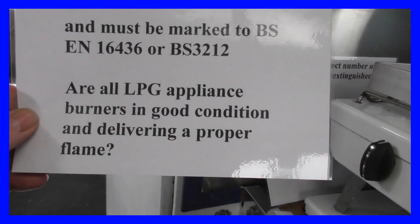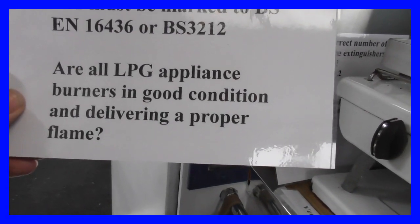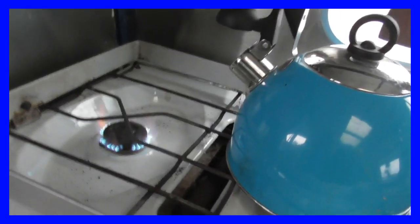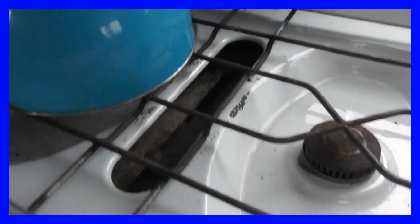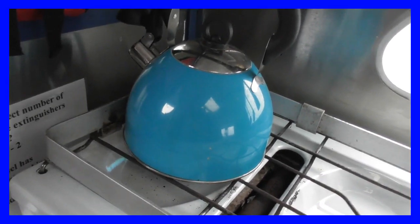Another thing to check is whether all LPG appliances and burners are in good condition and delivering a proper flame. I've just lit it and you can see it's mainly blue, so it looks okay — which is good news because I can put the kettle on and make a cup of tea.